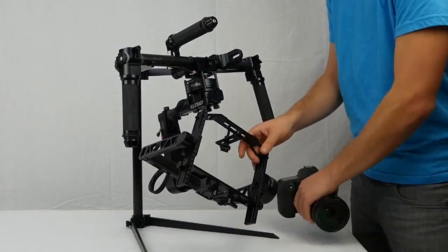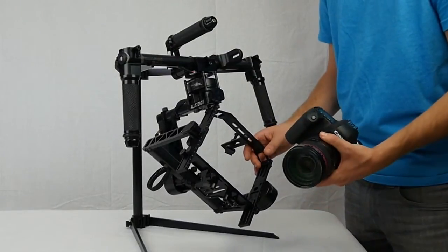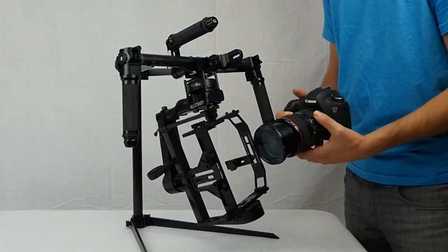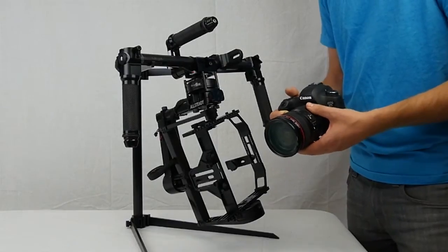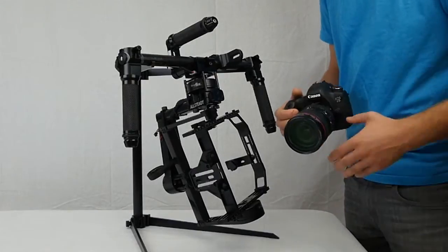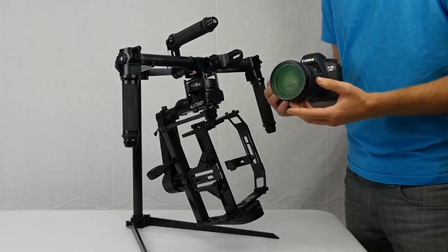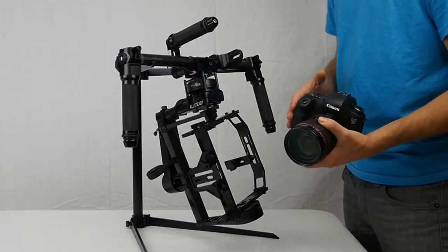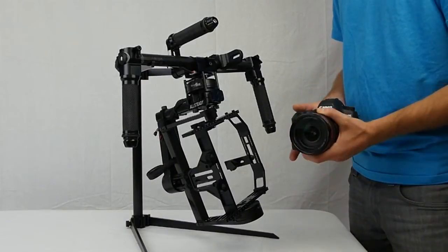To get started, you'll want to take your camera and have the lens that you're going to be using. Set the zoom — you can see when I zoom out it puts a lot more weight on the front. I typically like to shoot on a wider mode, so I'm going to balance it at the 24. You also want to make sure you have the battery in, any filters, the SD card — anything you're going to have on the camera when you're using it, you want to have it on when you balance it.